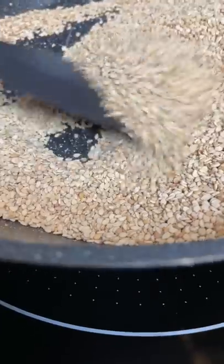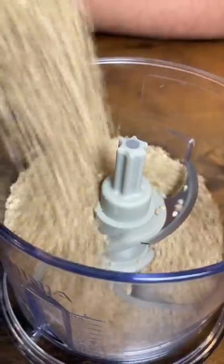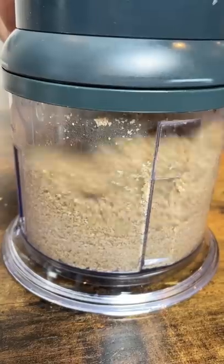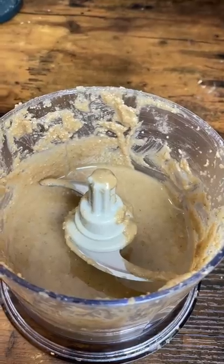Let's make hummus. For tahini, fry sesame seeds until brown. Then blend, add olive oil and blend into a puree. Some salt.